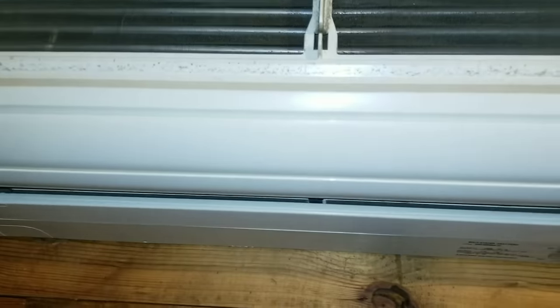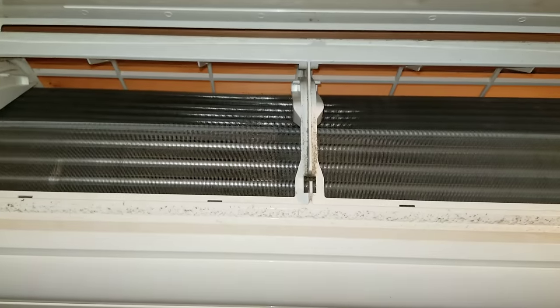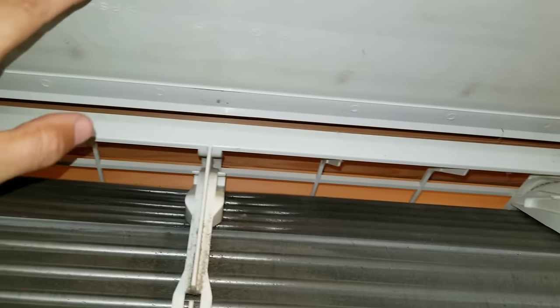Alright guys, I'm going to show you in this video how to take apart one of these Mitsubishi wall mount units to clean. Basically you're just going to lift up this door.